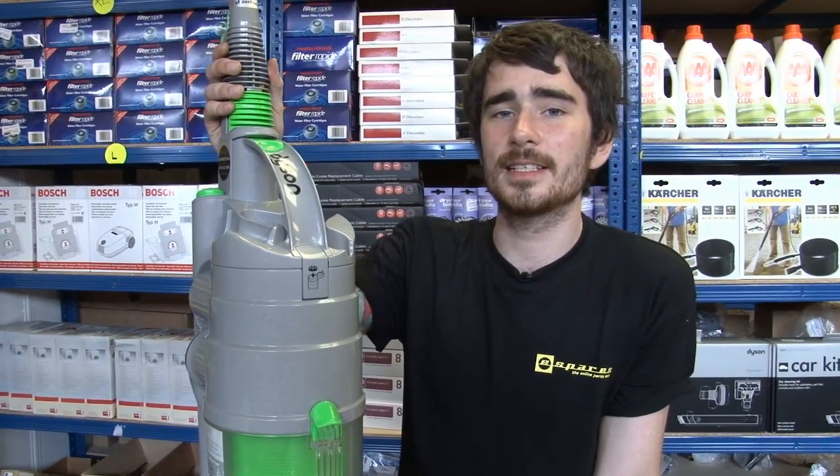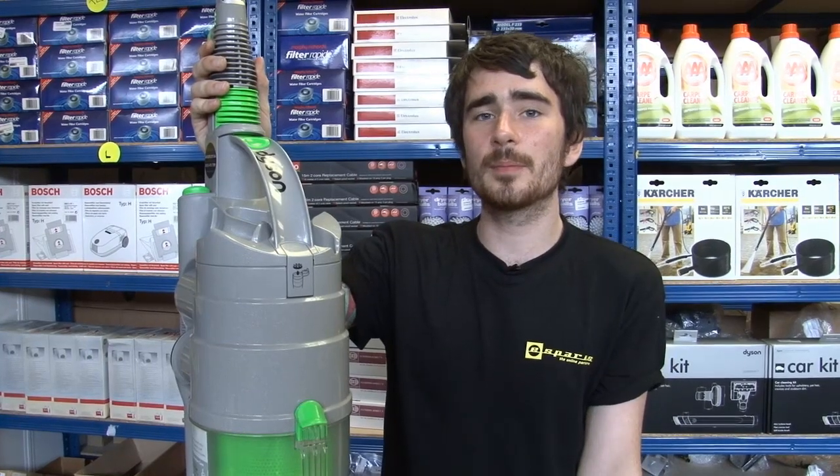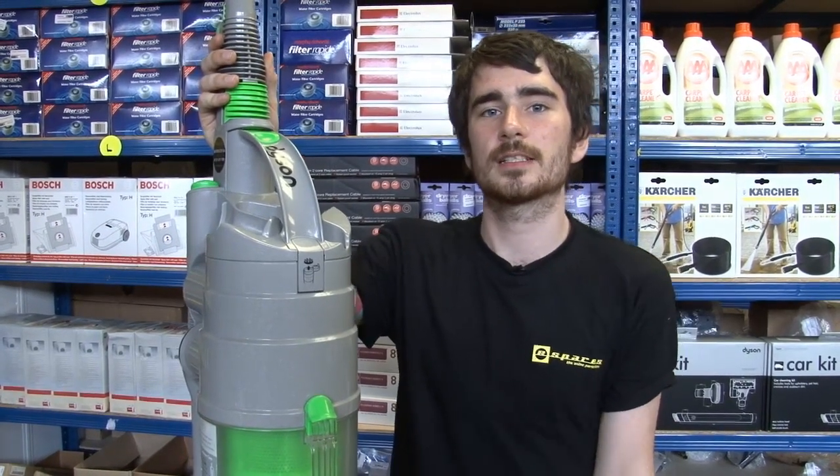Hi, I'm Rory from eSpares. We sell literally thousands of spare parts for Dyson vacuum cleaners. This is a Dyson DC04. Now there are ten models in the DC04 range, but these can be broadly separated into two categories.